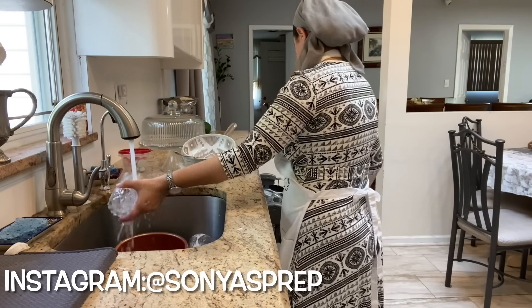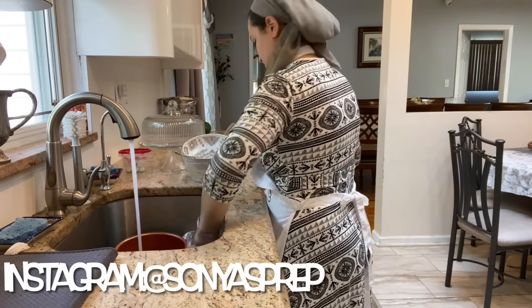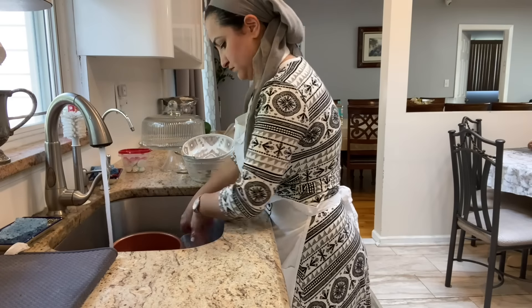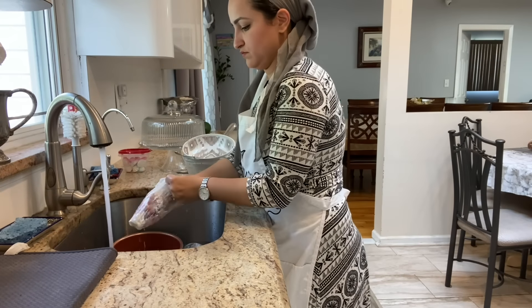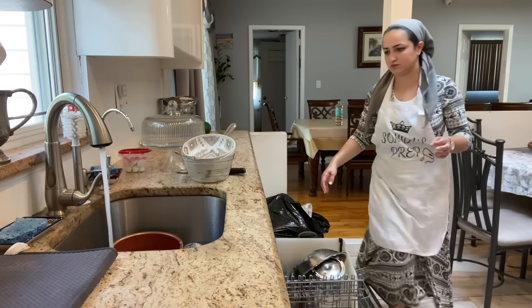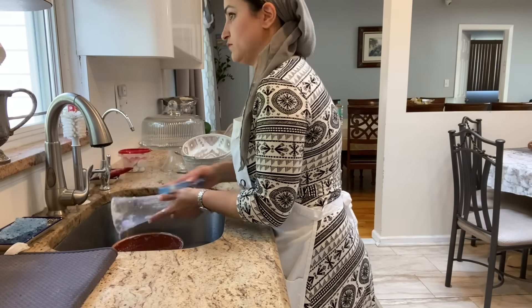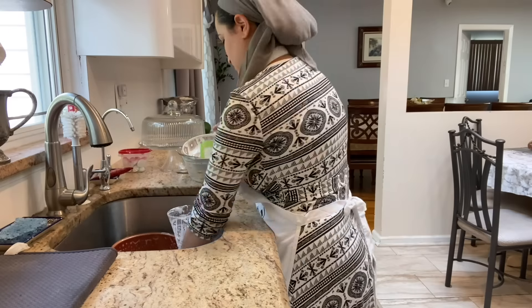The dishes never end, but I do try to utilize my dishwasher as much as I can. A few hours before Shabbat starts, I fill it up to the brim and turn it on so that I have a nice clean dishwasher when Shabbat comes in.